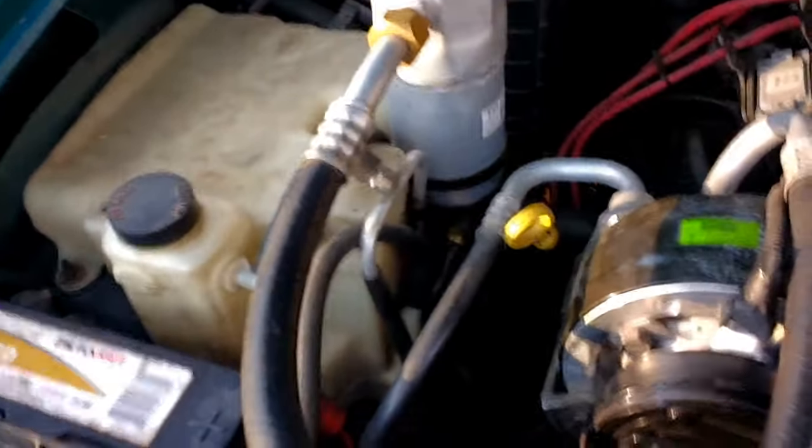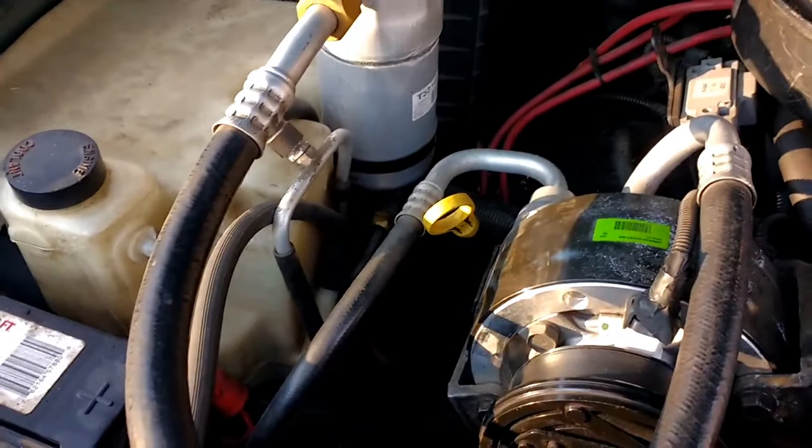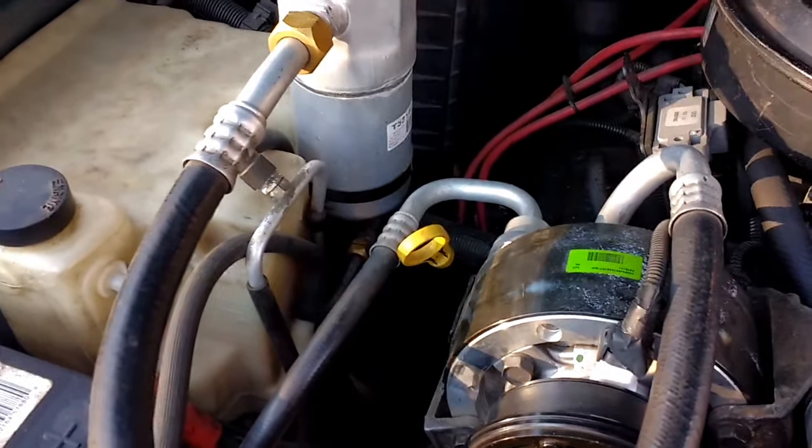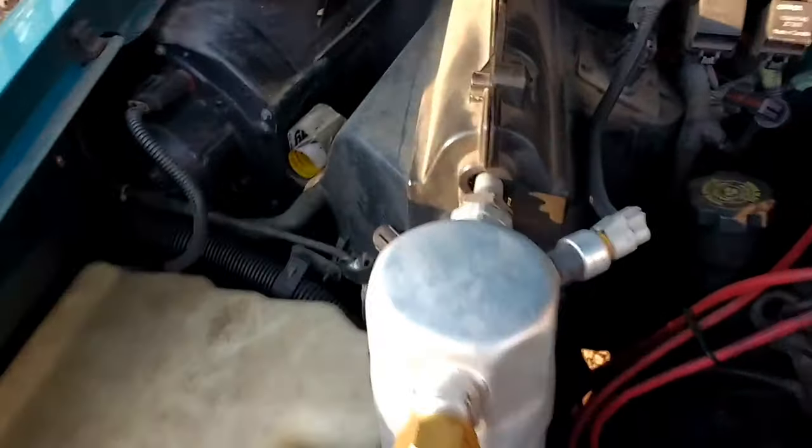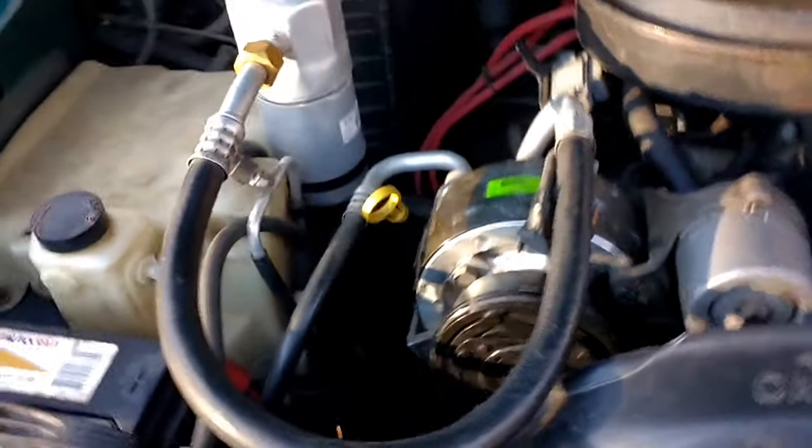Don't forget to get an orifice, which is really just a restrictor filter. That's where the freon goes from high pressure to low pressure because it restricts it. On this side, the compressor is actually pulling, so that's where you get your cool air from — it blows through the little radiator right here, and that's how you get your cool air.